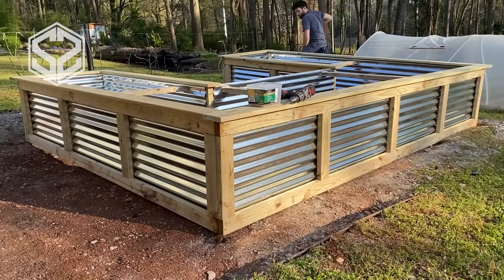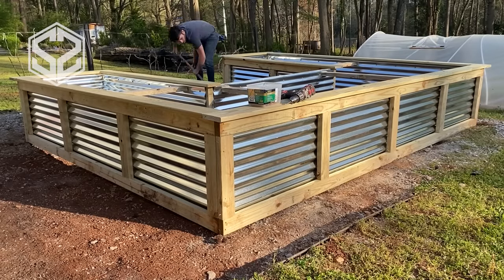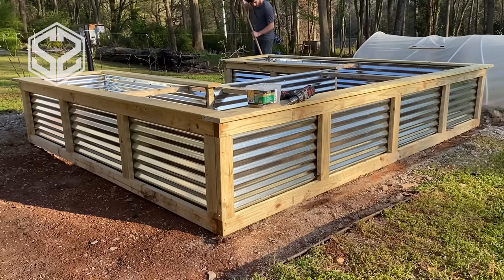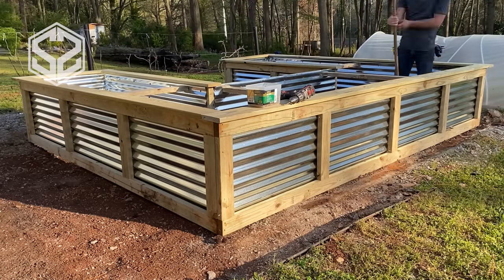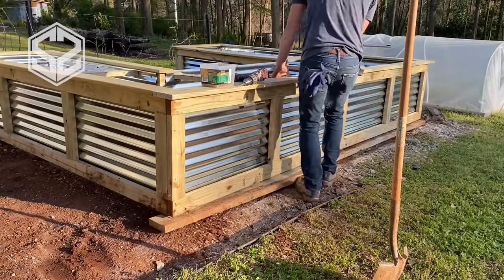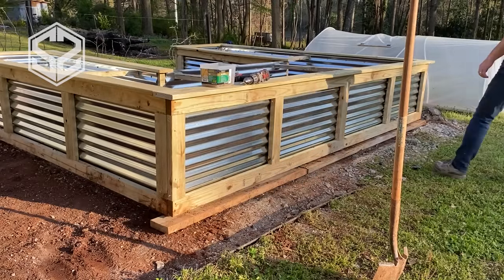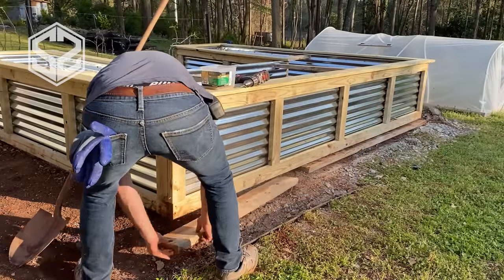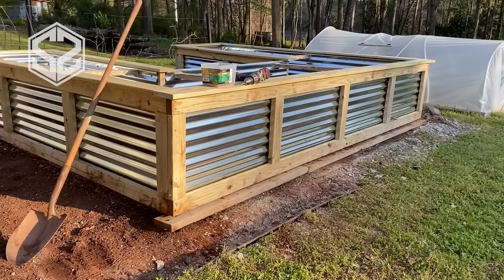Before filling in the dirt, I have a few more things to do. First, I'll make sure everything's level — checking corner to corner and shaving off dirt if needed. I'm also going to use leftover wood from the old raised beds — partially rotted pressure-treated wood — as a barrier underneath the raised bed, insulating it from moisture and keeping it a bit drier. I already have this wood, so using it up rather than throwing it away seems like a good idea.